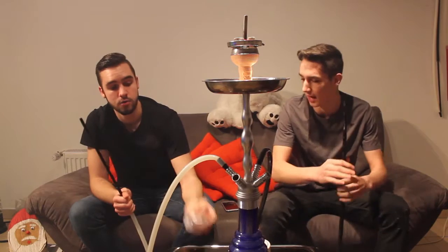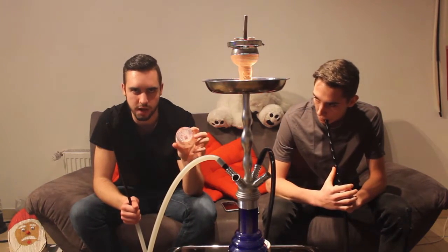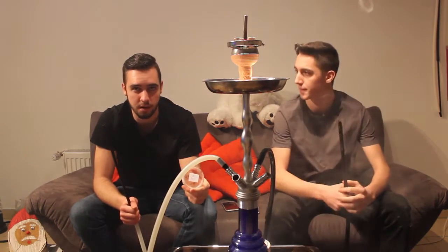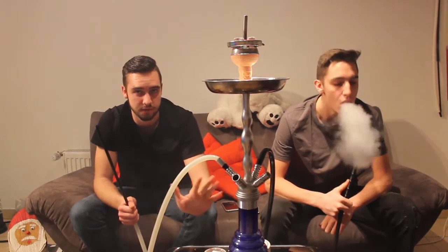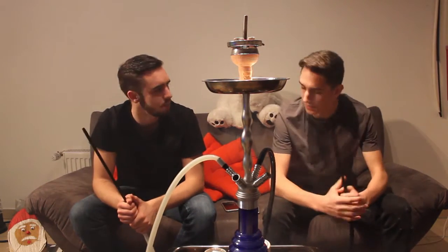Gewöhnt man sich auch dran. Und der ist rot eingefärbt – also nicht die standardmäßige Tabakfarbe, dieses Braun, sondern rot eingefärbt. Auch wie Adalias, glaube ich. Finde ich auf jeden Fall auch nicht schlecht. Generell bin ich ein 7 Days Fan, und es ist fast meine Lieblingstabakmarke.